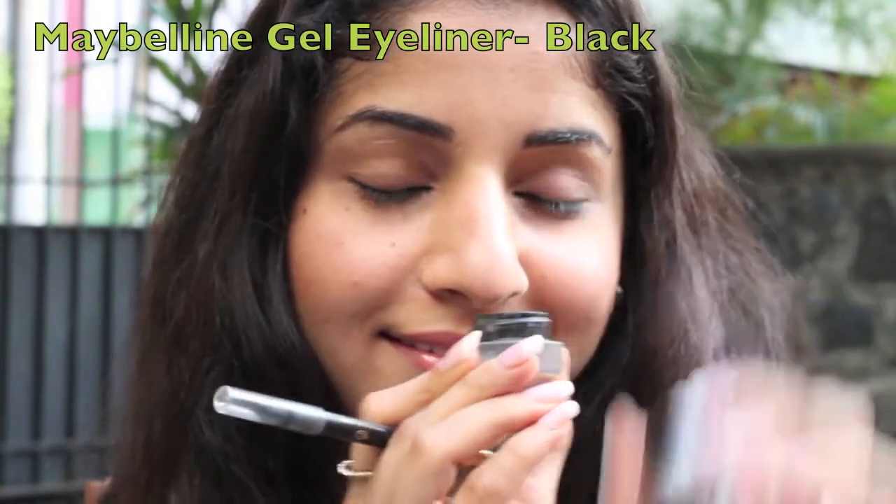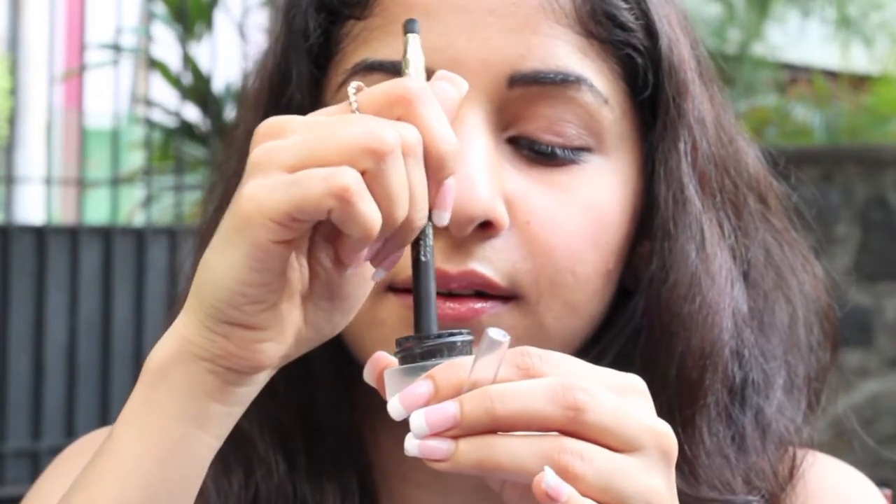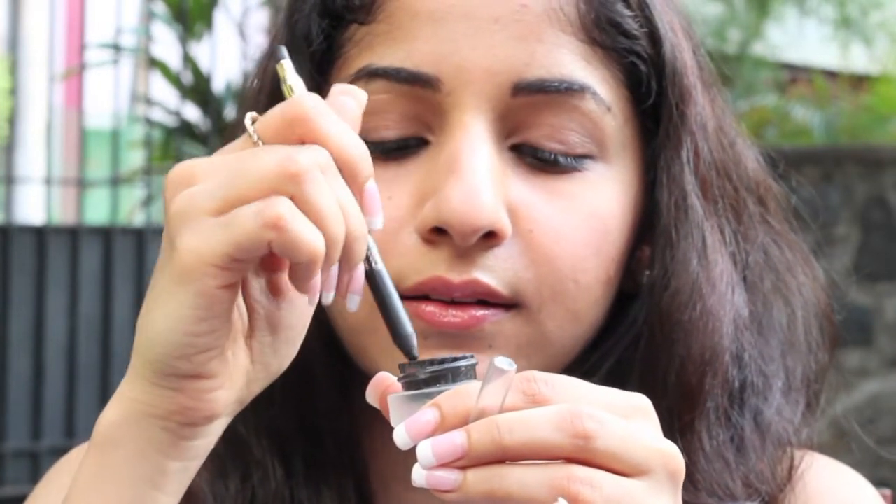Now for more intensity, take your kajal pencil and dip it into a gel eyeliner, which is much creamier and glides on smoother. Instead of using it with a brush, it's easier to use the kajal pencil itself and repeat it the exact same way.